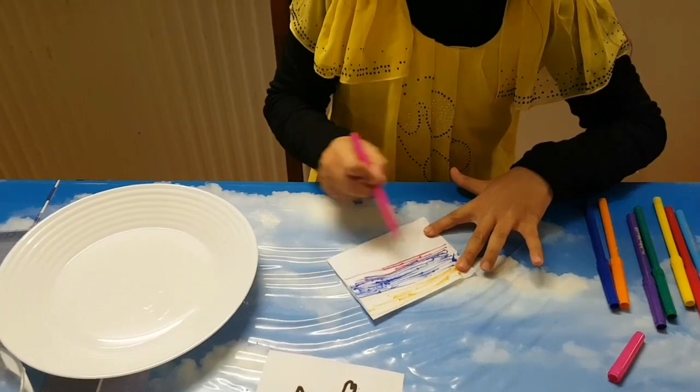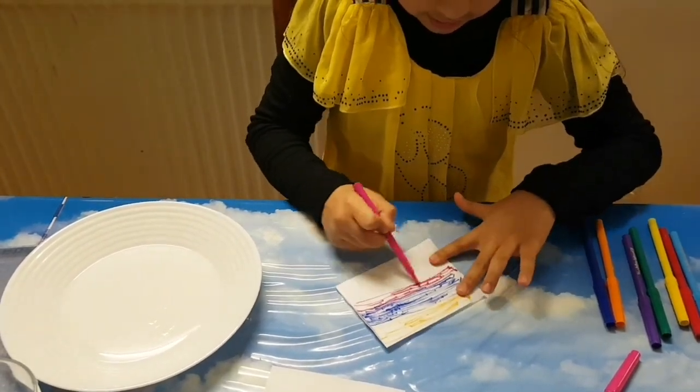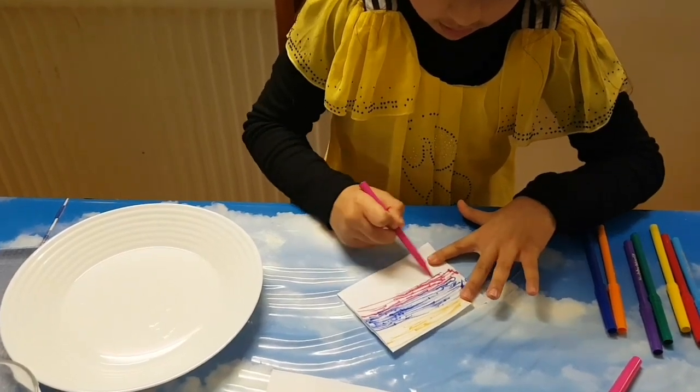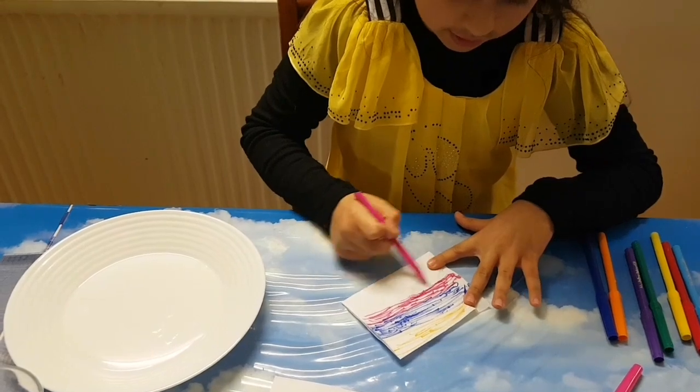It should be quite dark so your fish can come out really colourful and dark. If you do it light then you might not be able to see the colours.